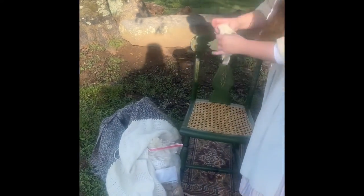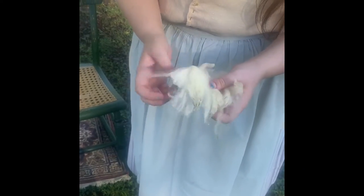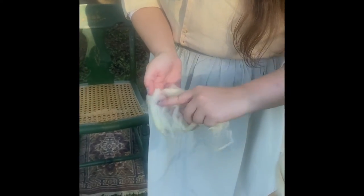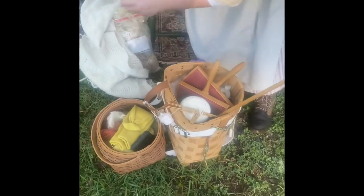So when a sheep is shorn, it gets a haircut and comes off looking something like this. I don't actually know what breed of sheep this came from — it was a gift and the person didn't know either. But it's wool and it's lovely. You can see there's what's called crimp here, where it's nice and wavy. You typically want that — it gives it nice luster and bounce.